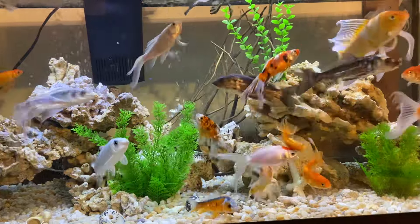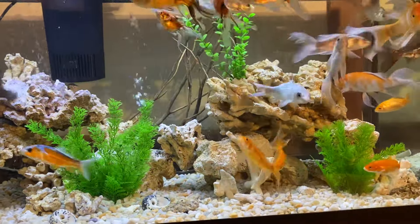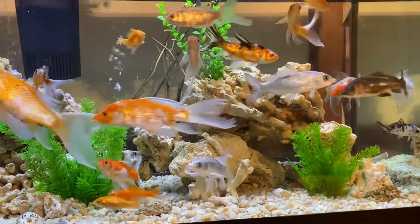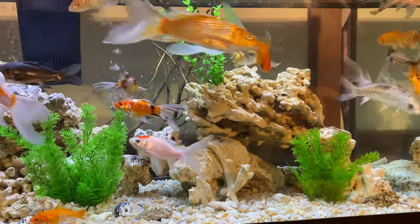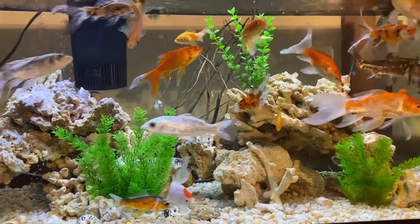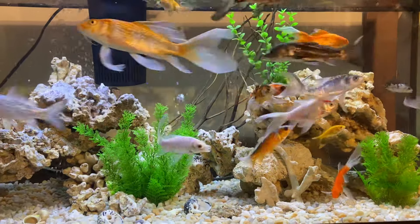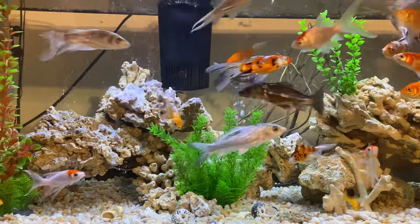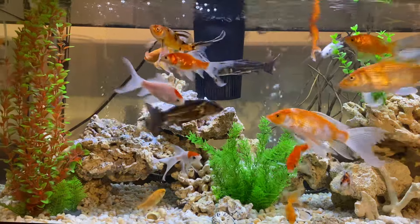I did have some live plants in here, but they were completely destroyed and eaten by these fish. So I took out what was left of the plants and placed them in the pond outside. When I did a water change, I rearranged the rocks and decorations and added these artificial plants for the time being.